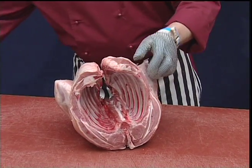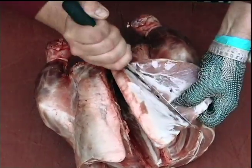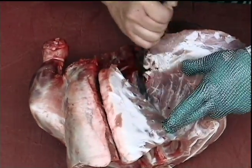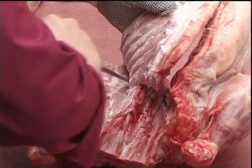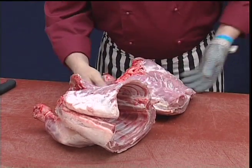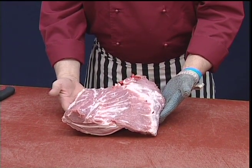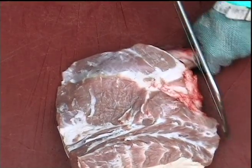Turn over, and now we're going to work down onto the ribs and sheet the meat away from that ribcage. And that gives us our whole shoulder of lamb. Let's take the knuckle off before taking the shank.